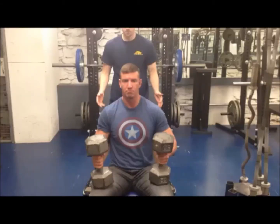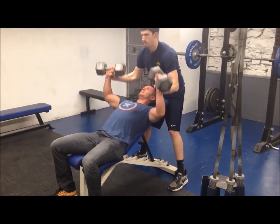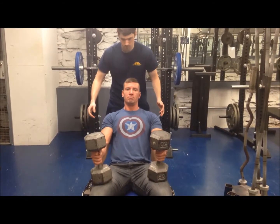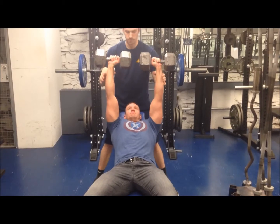Starting Position — Spotter: Stand erect and very close to the head of the bench, but do not distract the athlete. Place the feet shoulder-width apart with the knees slightly flexed. Grasp the athlete's forearms near the wrists. At the athlete's signal, assist with moving the dumbbells to a position over the athlete's head and face. Release the athlete's forearms smoothly.